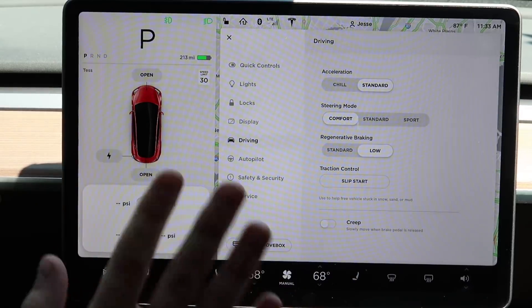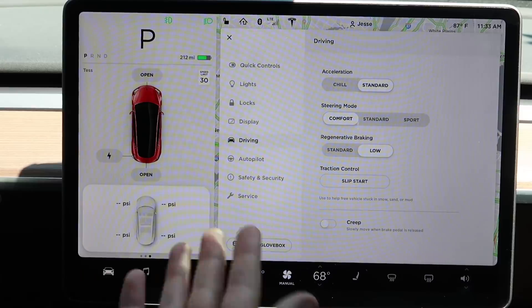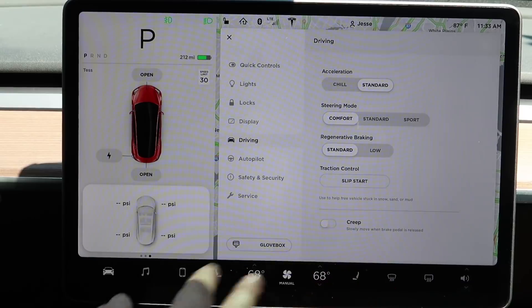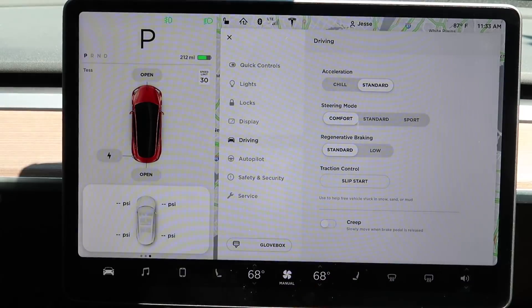You can change it to low if you want, and that will give you a little bit more coast — sort of that coasting feel that you get from most gas automobiles. I'm going to leave it on standard.